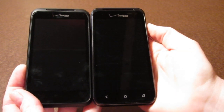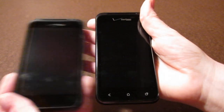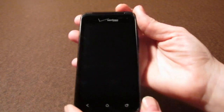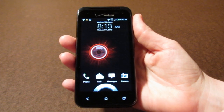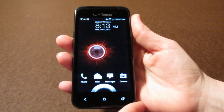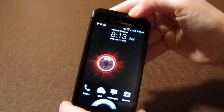You also notice the presence of capacitive buttons at the bottom that actually show up on the screen. Taking a closer look at the 4G LTE you can see the nice high-res display and the capacitive buttons on the front. There's also a small camera up at the top and a speaker.